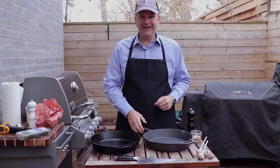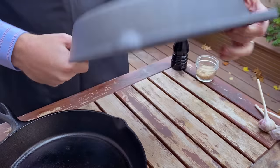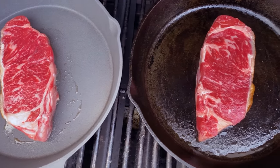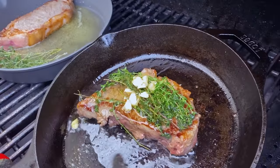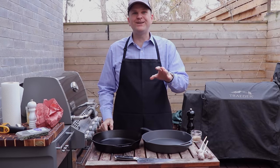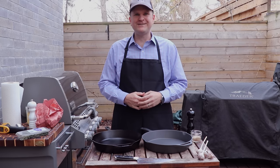Welcome back to Barbecue and Bottles. Today we're going to be testing out this non-stick cast iron pan. It's supposed to cook like cast iron — we've got the thermal properties of cast iron but it cleans up just like a non-stick pan. We're going to be putting it through an experiment, searing off two New York strips side by side with a Lodge, just to show you the difference in the cook and cleanup. If you're into that kind of thing, stick around.